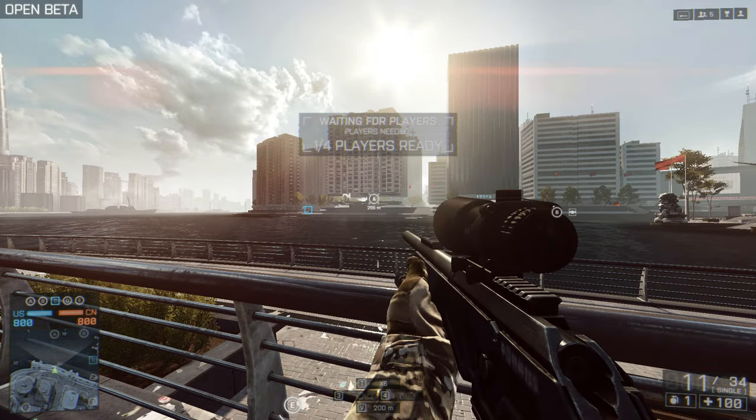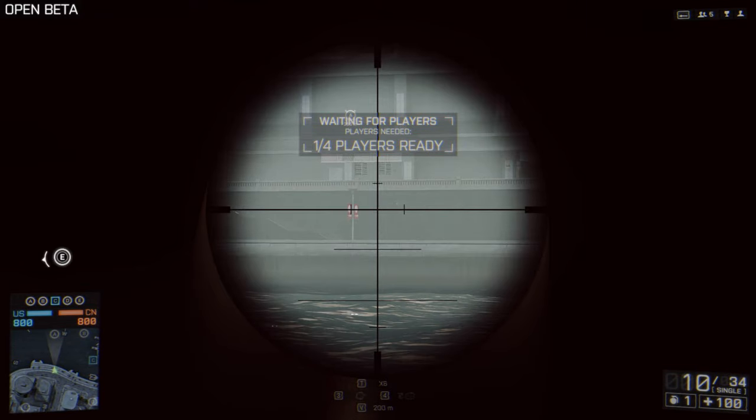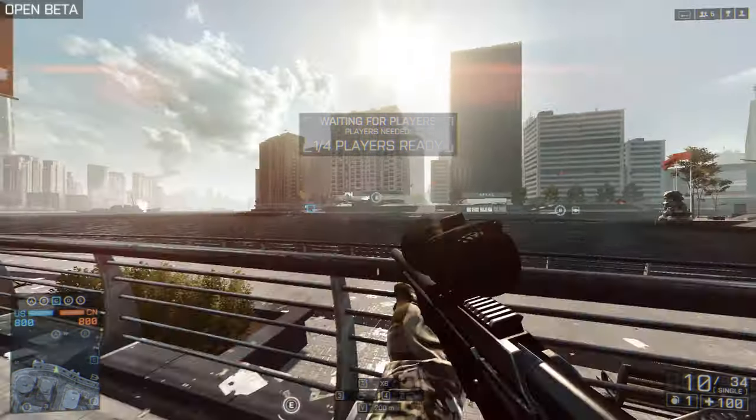So let's pull out the sniper. We got the Z-Ring on 200 meters. We're gonna aim in and we're gonna hit right in the wall. The bullet landed right where my crosshair was in the middle. So that's how Z-Ring works.